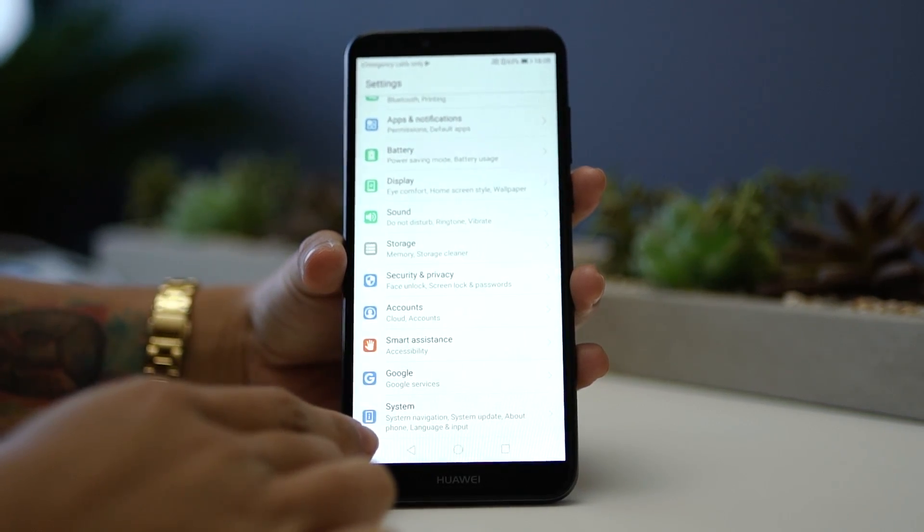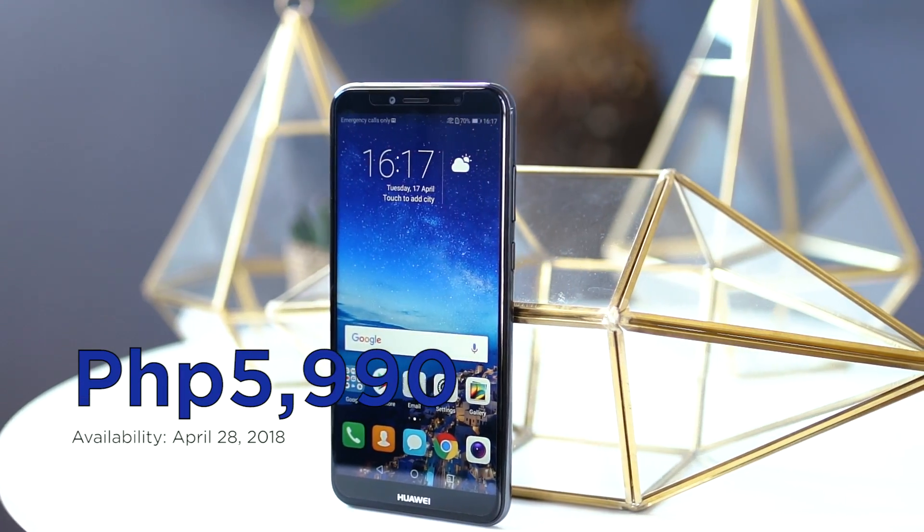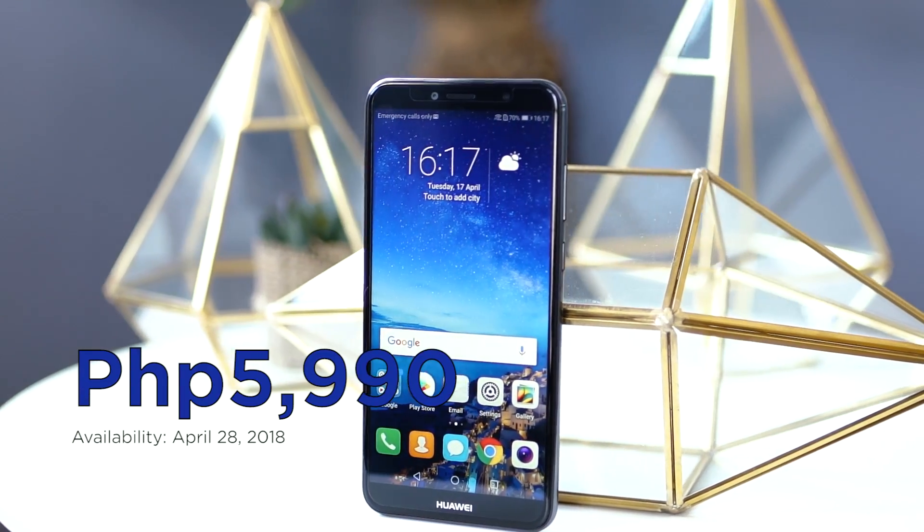The Huawei Y6 2018 is priced at 5,990 pesos and will be available on April 28, 2018.